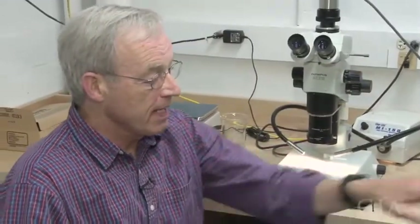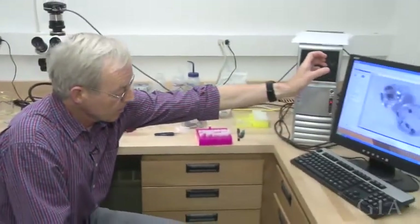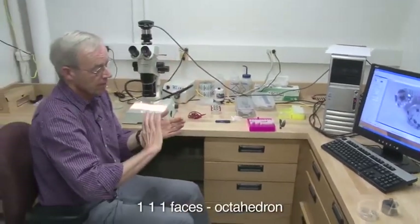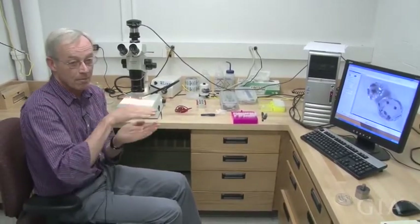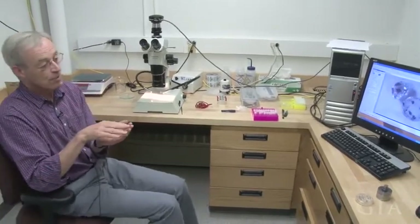When we have the plate like this, often when we make the cut we're going to try to orient the wafer of diamond so that it goes across the 1-1-1 faces so that we can see the zoning in the diamond. If we're parallel to 1-1-1, we end up being parallel to the growth zones and the diamond will look homogeneous. In truth the diamond isn't homogeneous — we want our cut to be intersecting those growth zones.